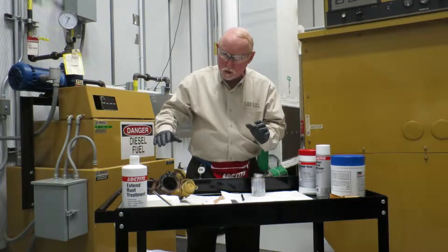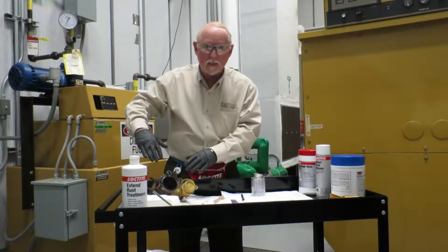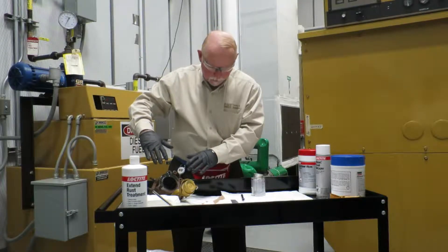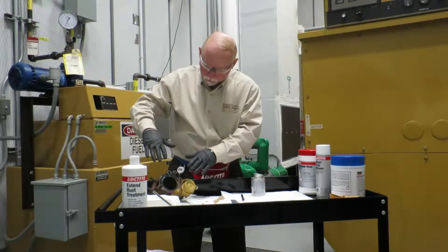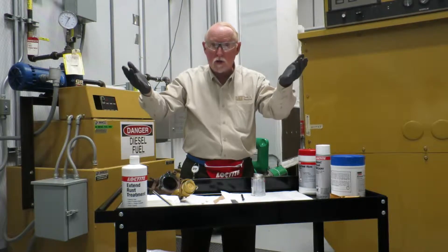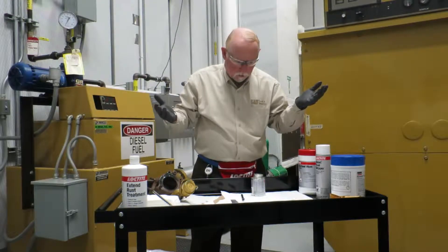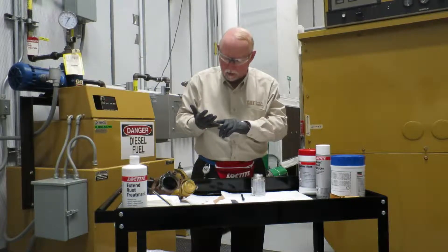What it's good for in this situation is to just dab it here and there, put your gasket on and let it dry. It takes about five or ten minutes or so, but after that dries, that gasket stays on there. Whether you're putting up a pan gasket or whatever, that works real well that way. The product really is a general-purpose type of cement.